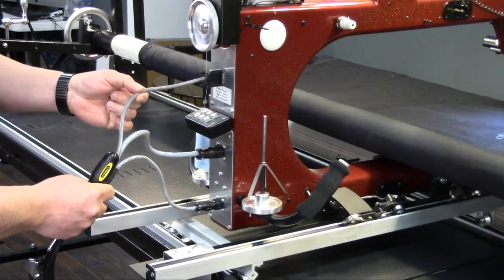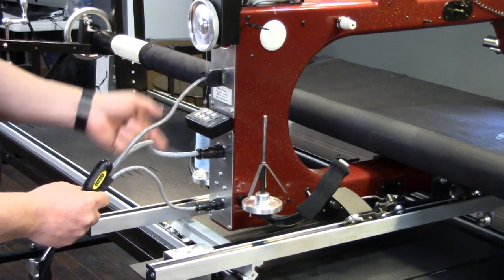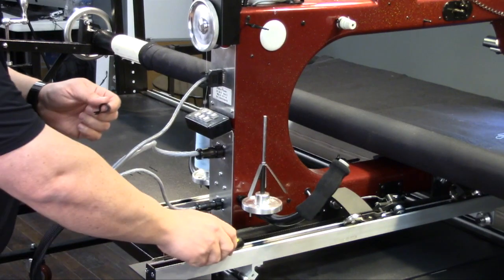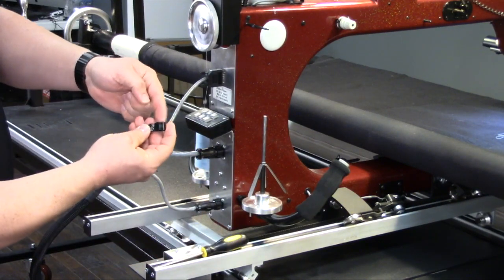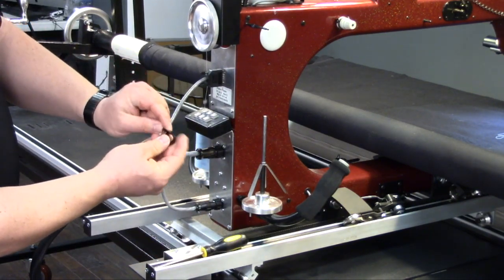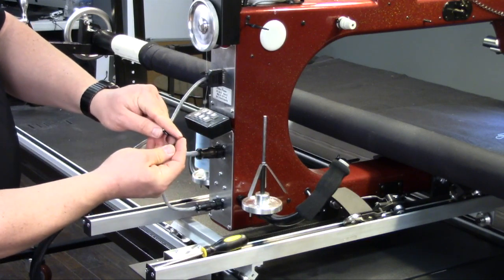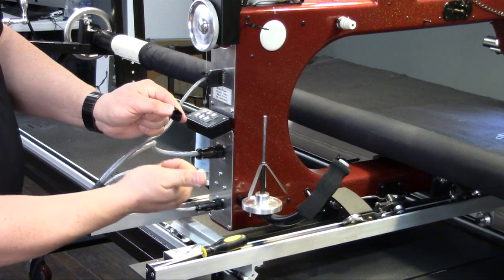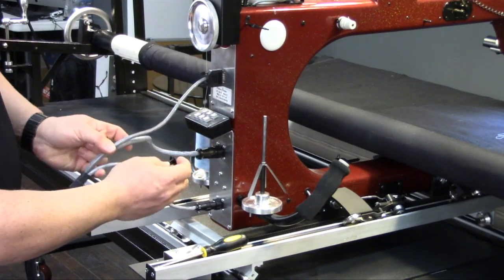To begin with, we're going to have our three cables connected as usual, and then we're going to take the strain relief clip. It's going to be installed with the flat side against the machine and the bump to the outside of the machine — the right-hand side as you're standing behind it.